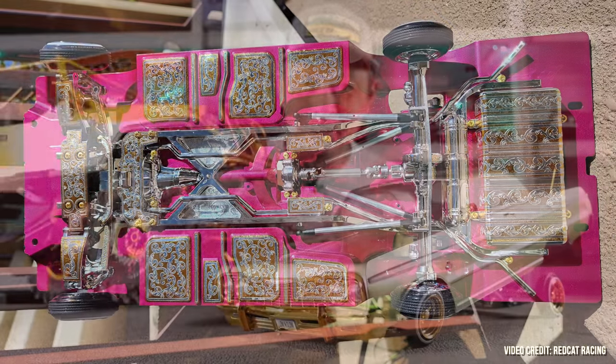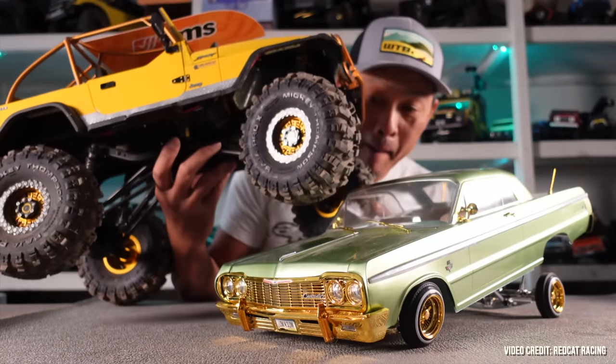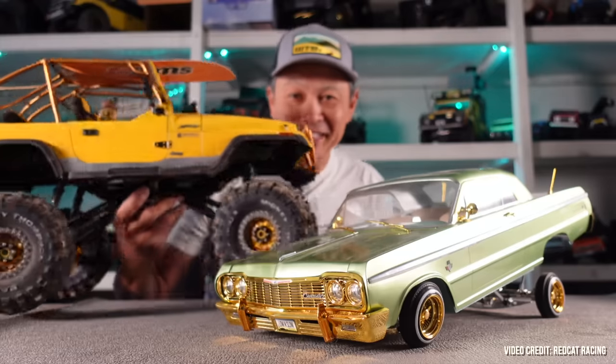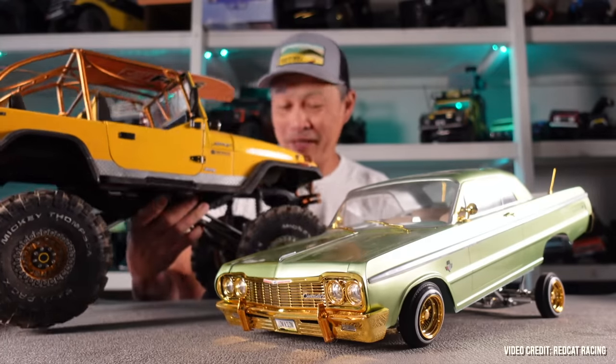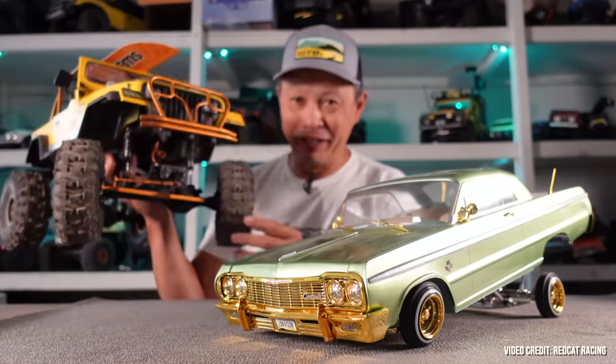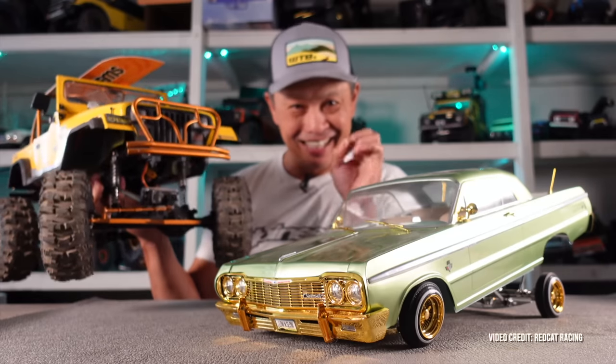For my next video, there's another RC Patina Guy vehicle here — this is an FMS machine that our buddy did, so I'll maybe feature this one next. All right, thanks everyone.